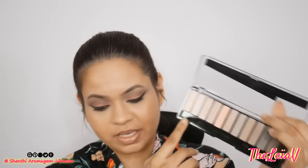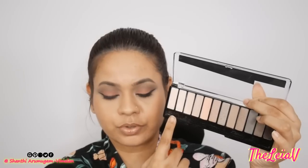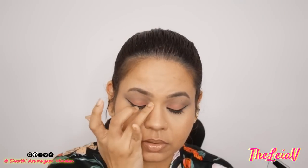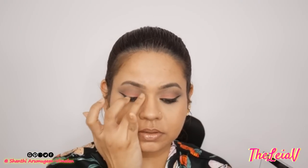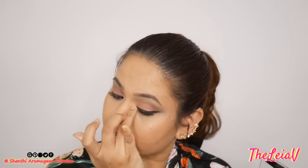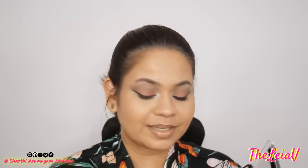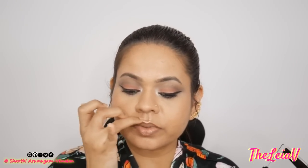I'm going to be taking the shade with a very soft rose gold hue and lightly popping it onto my inner corners. Wow, that's intense! I'll just take the lighter pink onto my cupid's bow.